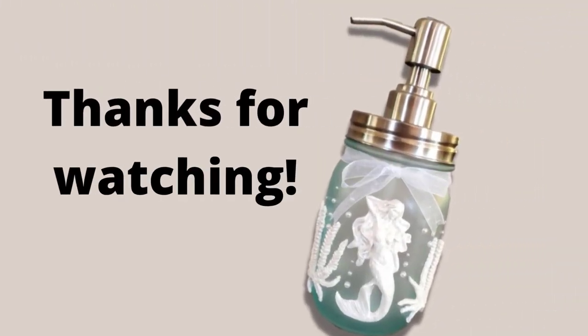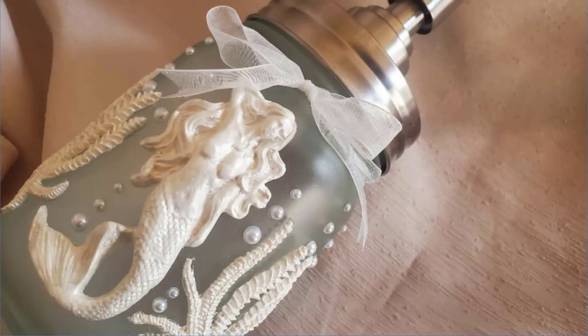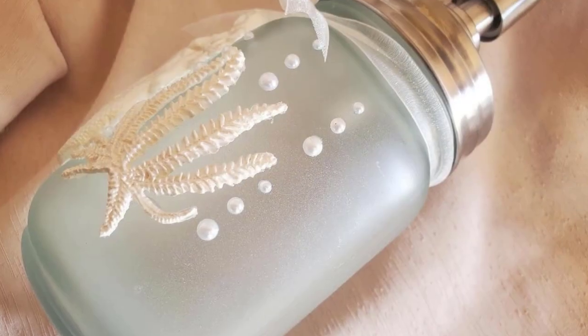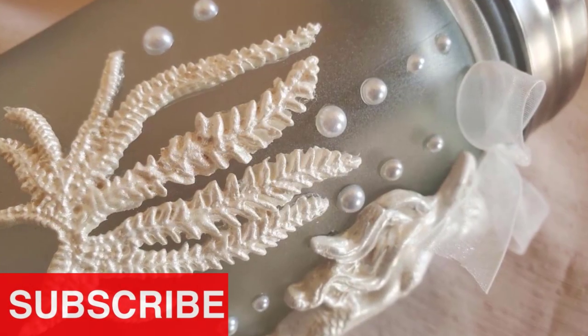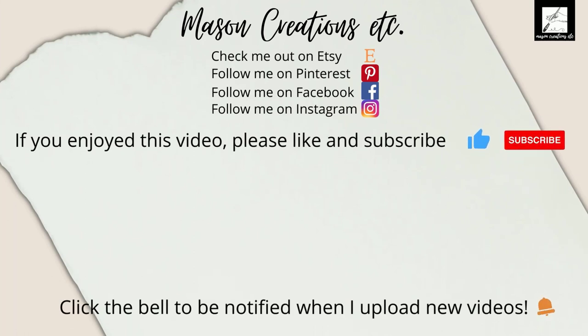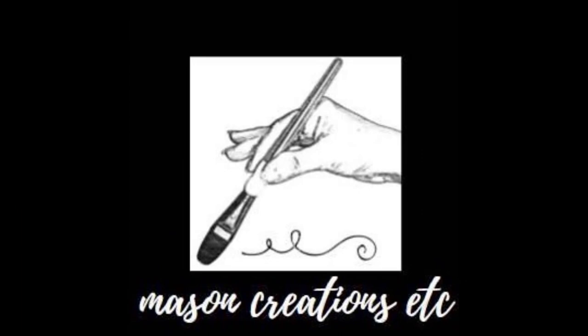Thanks so much for watching. Don't forget to like and subscribe. I put together a playlist of some similar projects that you may like — click the picture on the right to be taken directly to that playlist. I'll see you next time!